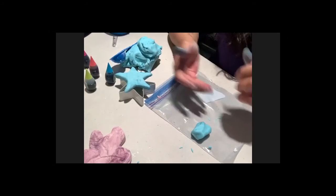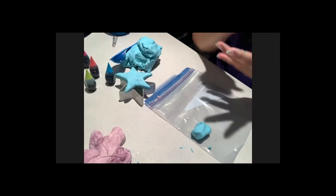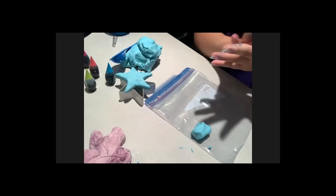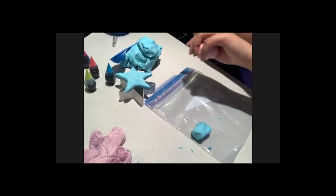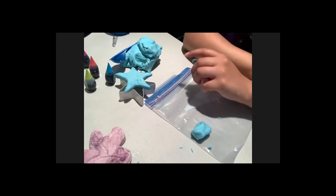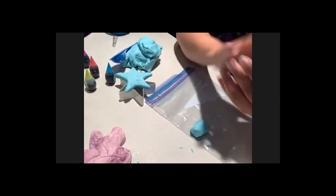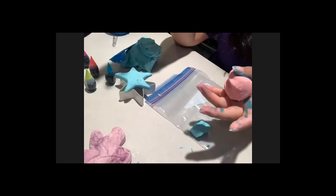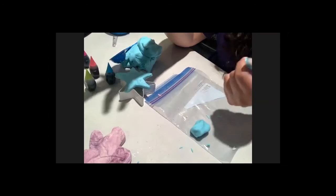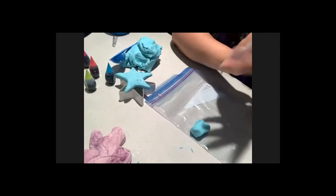It looks like everybody wants Janelle to stay and make an animal! As a bonus activity for those who want to stay past noon, Janelle will show you how to make a play-doh animal. If you need to leave, that's completely fine — we hope you had a great session. For those staying, let's see what animal to make first!